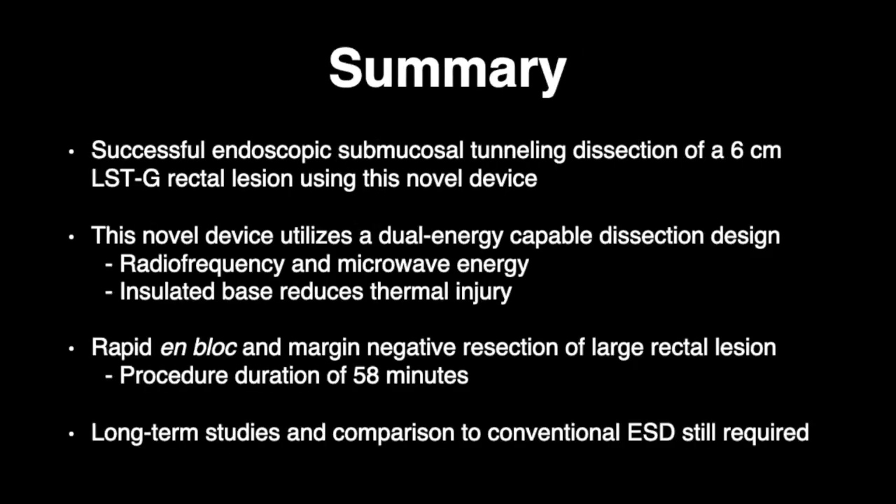In this video, we demonstrate successful en-bloc resection of a large 6 cm rectal LSTG lesion using a novel endoscopic submucosal tunneling dissection technique. The device utilizes a dual-energy-capable dissection design to perform precise radiofrequency dissection and microwave coagulation for hemostasis. Successful en-bloc resection of this large rectal lesion with endoscopic submucosal tunneling dissection technique is accomplished in under an hour. Still, long-term data and larger experience with this device, as well as comparison to conventional endoscopic submucosal dissection techniques, should be performed.